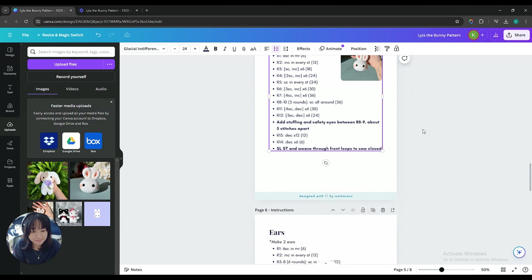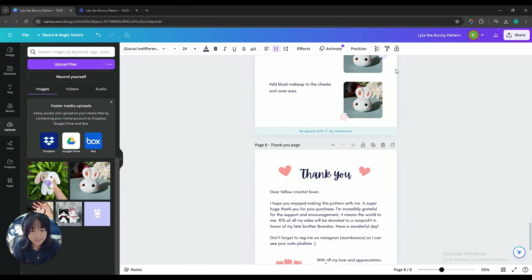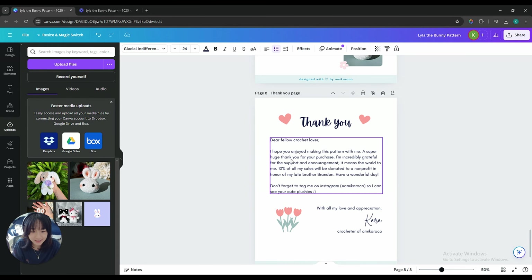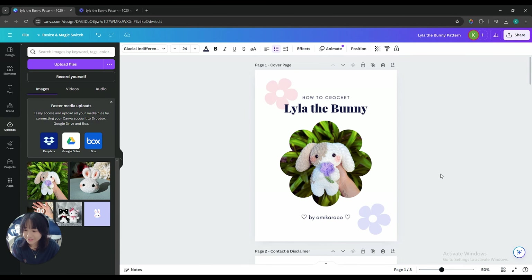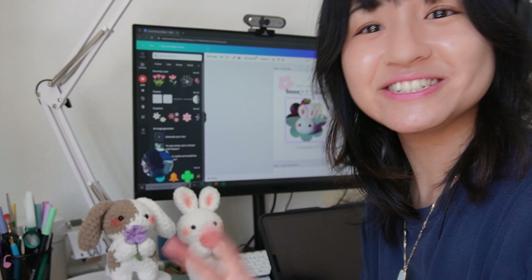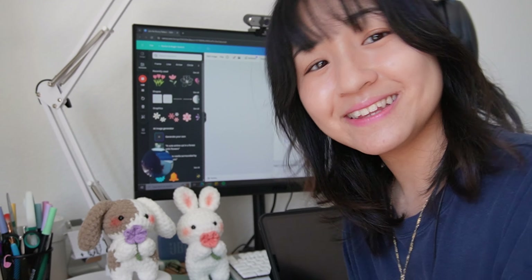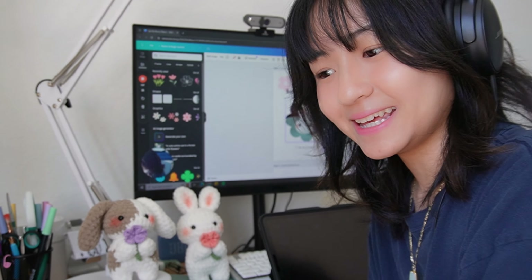That's all the instructions. And then at the end, here's a little thank you page. I hope this is useful for anyone who's trying to get started on converting their patterns into PDFs. If you're interested, it's going to be linked below. I hope that you like it and find it useful, and good luck with all your patterns.